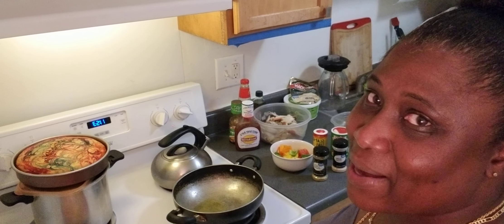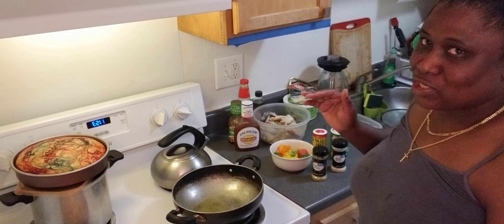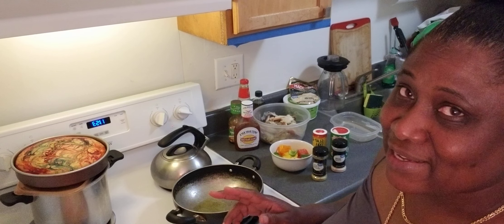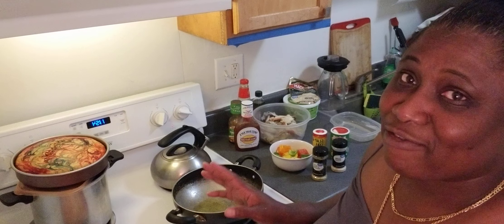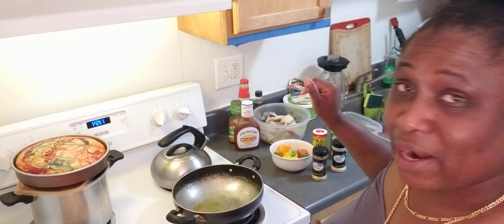Hey guys, welcome back. I'm here about to make some sweet and sour crab. Sweet and sour crab — you have sweet and sour chicken people cook, sweet and sour fish, whatever it is, but we're going to do some sweet and sour crab.